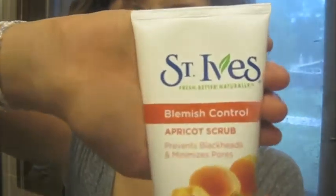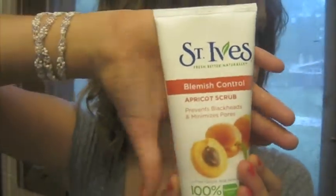This is not how I look in real life, but yeah — I am doing a review on the St. Ives Blemish Control Apricot Scrub. It is 100% natural exfoliants, dermatologist tested, and it's an oil-free salicylic acid acne medication. It prevents blackheads and minimizes pores.